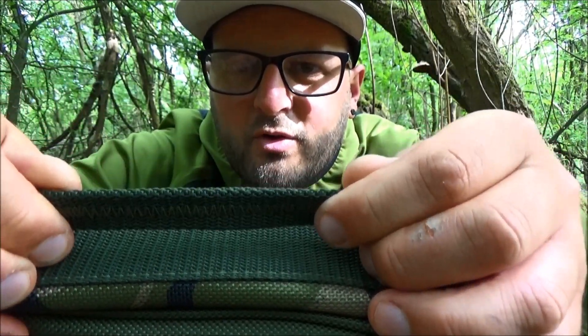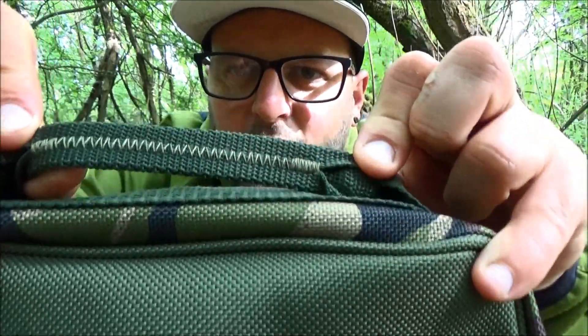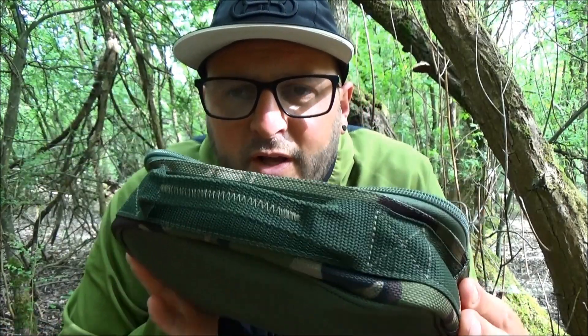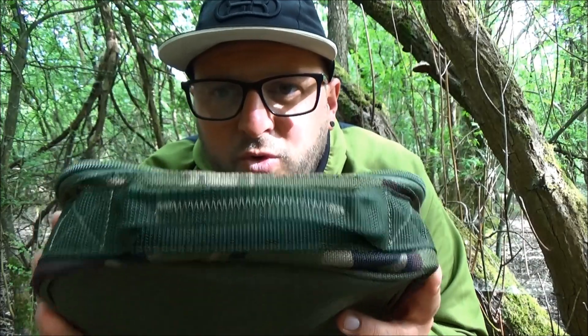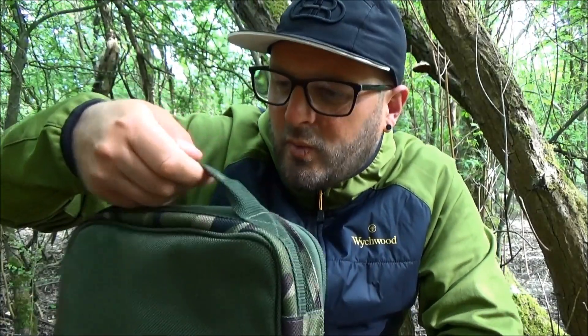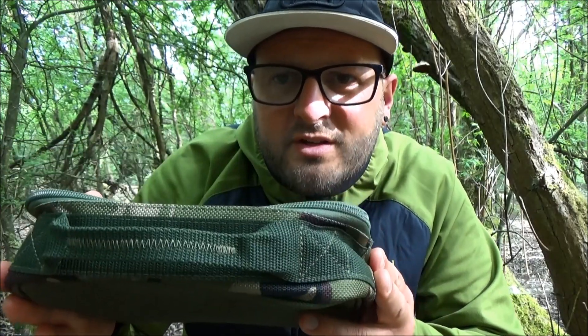The handle has been doubled over and sewn through the middle. This is obviously going to take the brunt of the weight once you've got this fully loaded with your tackle, so it needs to be strong and durable. Just from the quality of the materials used and the amount of stitching, I genuinely cannot see that coming apart. It's made to last — you can feel that quality when lifting it; it's strong and sturdy.